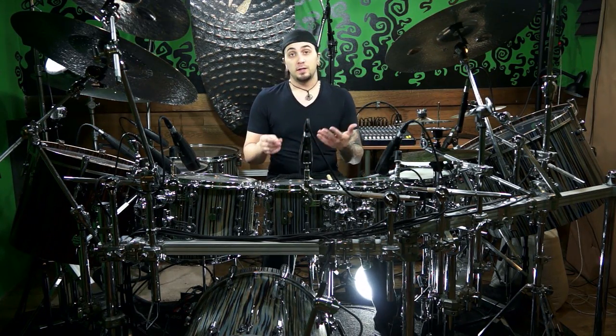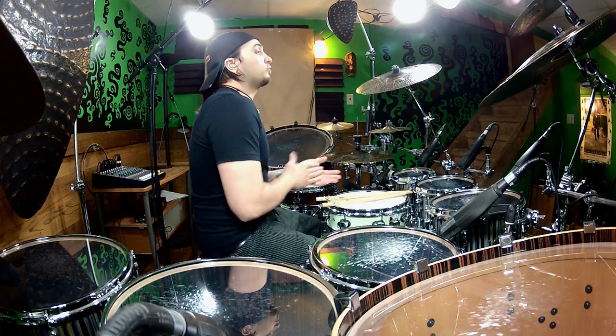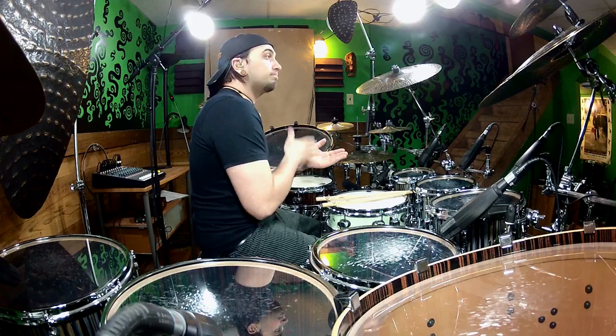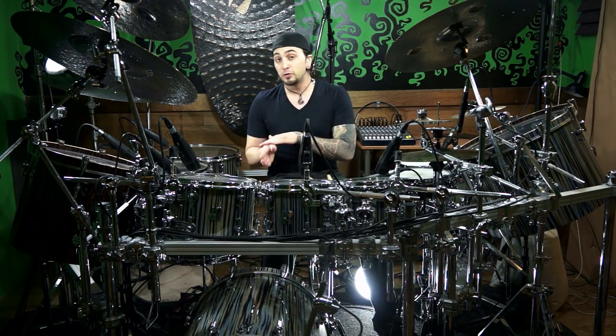But then when we get to the triplets, it's a little bit more strange. It's going to sound like this: one triplet, two triplet, three triplet, four triplet, one triplet, two triplet, three triplet, four triplet. So pay attention to where your bass drum goes — it just lines up with every second one of them.